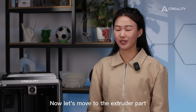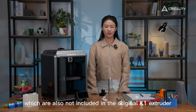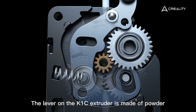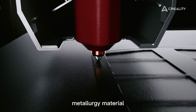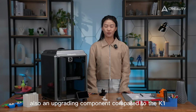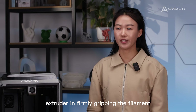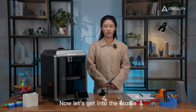Now let's move to the extruder. We added a side pinch and a ball puncher, which are also not included in the original K1 extruder — both giving the extruder an extra boost. The lever on the K1C extruder is made of powder metallurgy material, tough and unyielding, an upgraded component compared to the K1. All these features assist the extruder in firmly gripping the filament without any loosening.